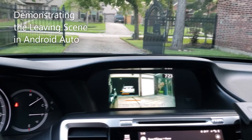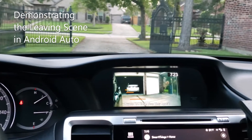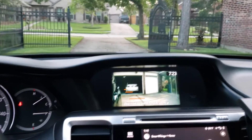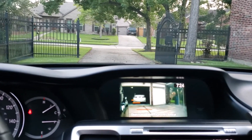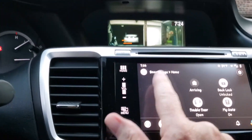The leaving scene does just the opposite. After you've left the house, it closes the gate and the double garage door, and of course whatever else you might want to happen when you leave your home — like set the alarm, for example. I'll press the leaving button and demonstrate that.